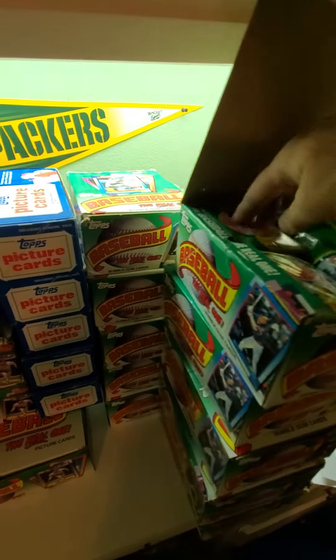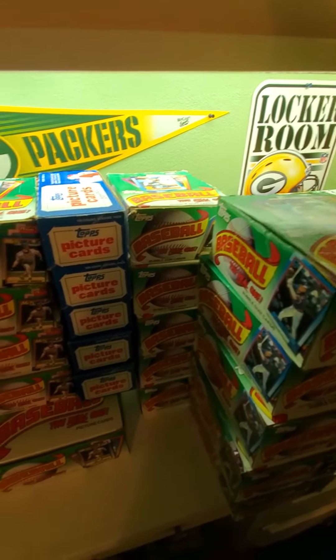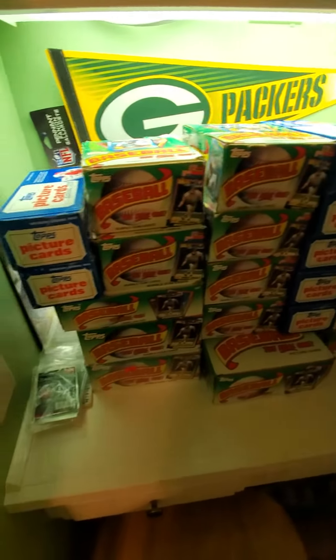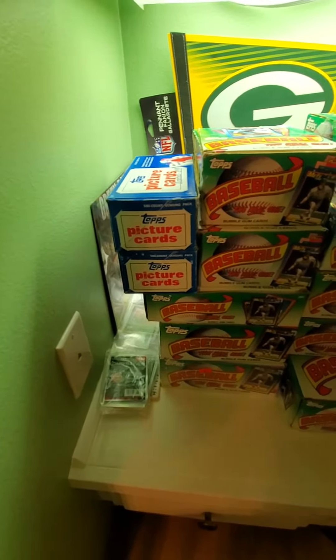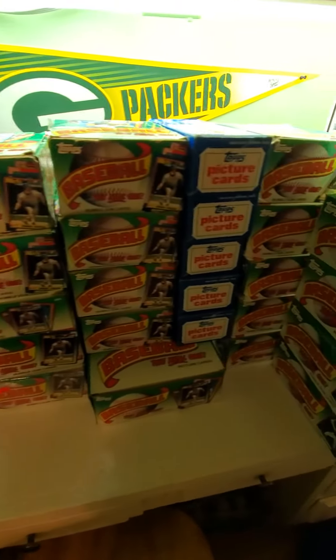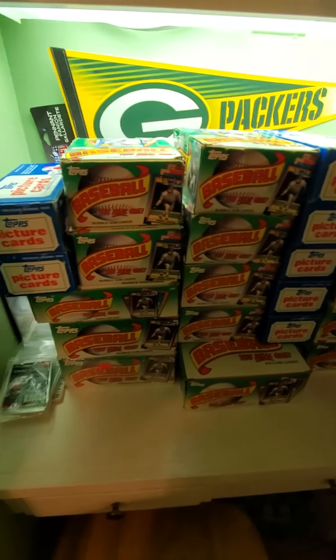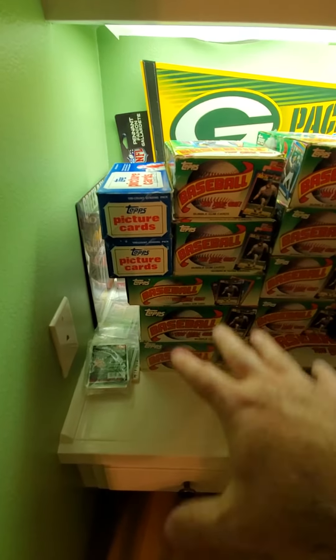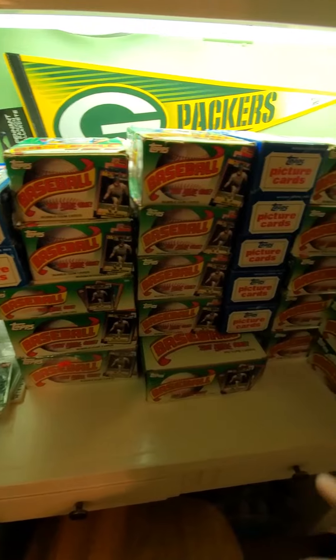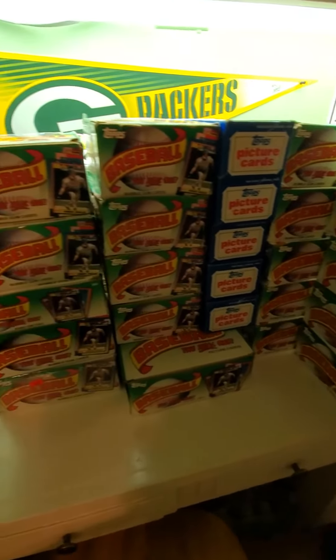Some of these are mixture boxes I've picked up of different stuff. I've been getting individual jumbos and waxes off eBay and trying to put them in other boxes. The only thing I've looked at in the vending boxes is just to make sure the 1990 cards are in there — I haven't looked into any of them. This is just an update video of all the different 1990 Topps boxes I have.